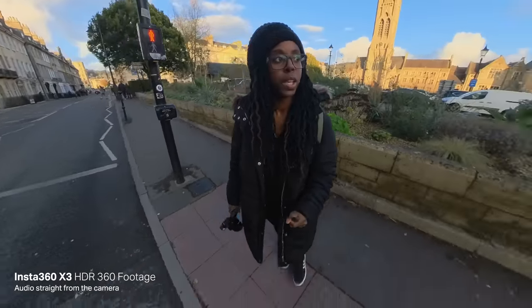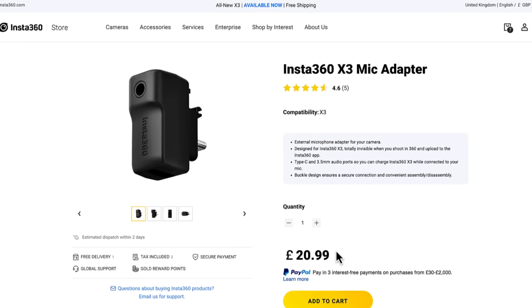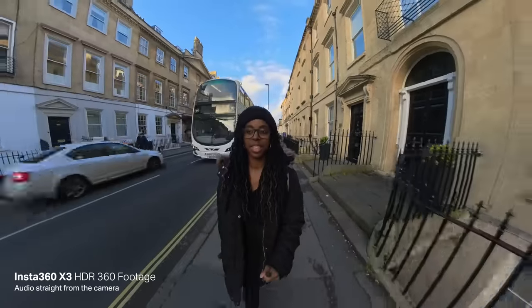You could totally just get away with filming and recording your audio directly into the X3 and it would sound fine. But if you did want to get better audio, attaching something like a Rode Wireless GO II would be great. There is a specific accessory you can get to attach it so that it doesn't protrude past the lenses and isn't seen in the frame. It's much like the X2 accessory, but you actually need a different mic adapter because the one from the One X2 doesn't fit the X3 — just something to be mindful of.